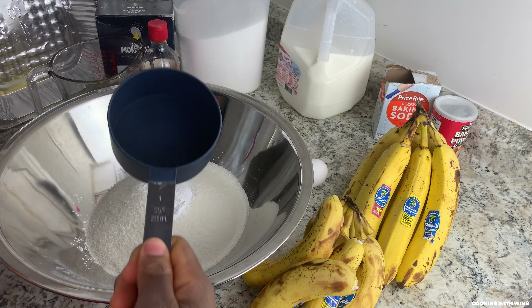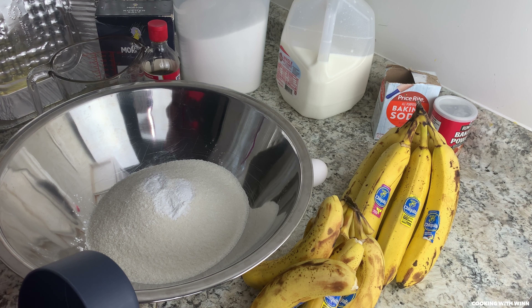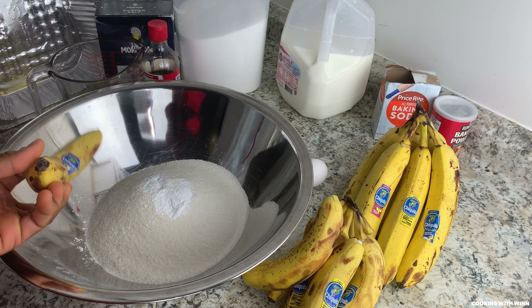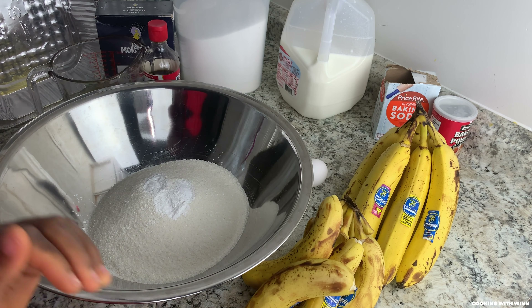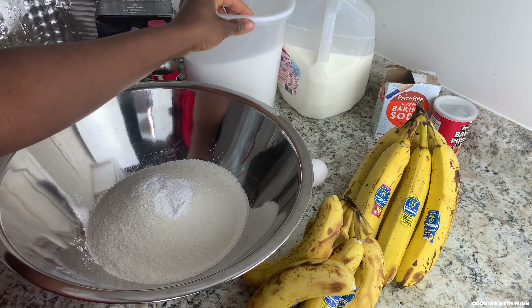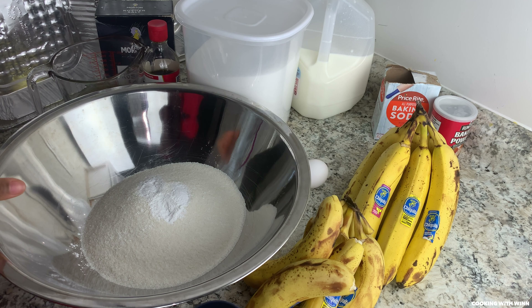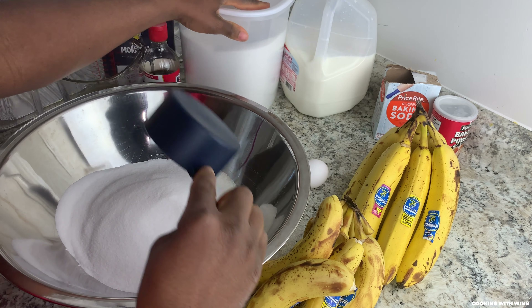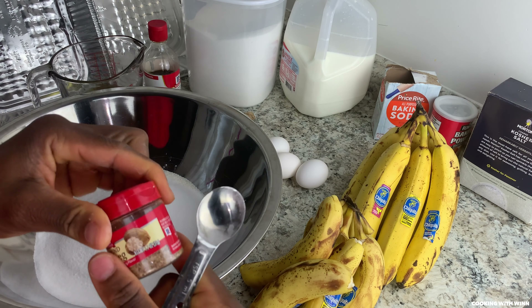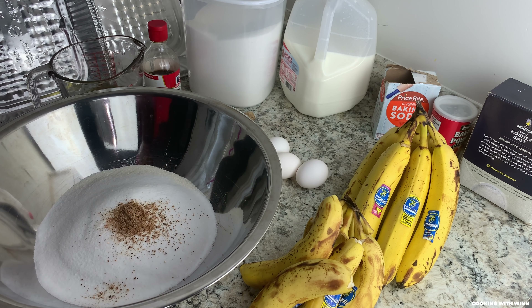I need one cup of sugar. The reason why I'm using one cup of sugar with two boxes of cream of rice is because the banana is sweet. If you add a lot of sugar and you add banana, it's gonna be very sweet, and I don't like my rice bread too sweet. But if you do, you can use two cups of sugar. I have one cup of sugar, one teaspoon of salt, and two teaspoons of nutmeg.